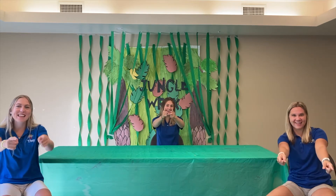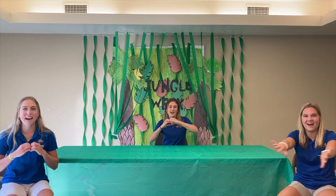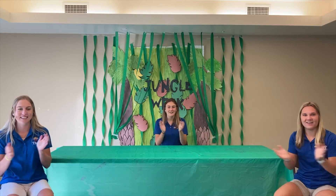Now let's put it together. Each time we repeat a verse we're going to get louder. Deep in the heart of the tiny jungle you can hear the tiny rumble. Ooh-ah, ooh-ah, ooh-ah, ooh-ah.